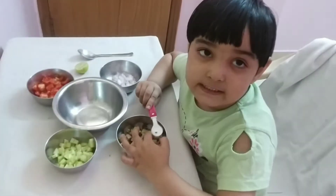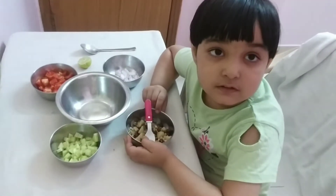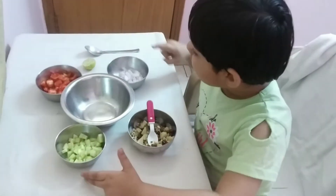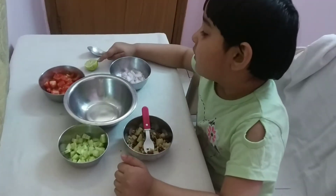I am going to boil sprouts. The ingredients are: sprouts, cucumber, tomato, onion, and lemon.